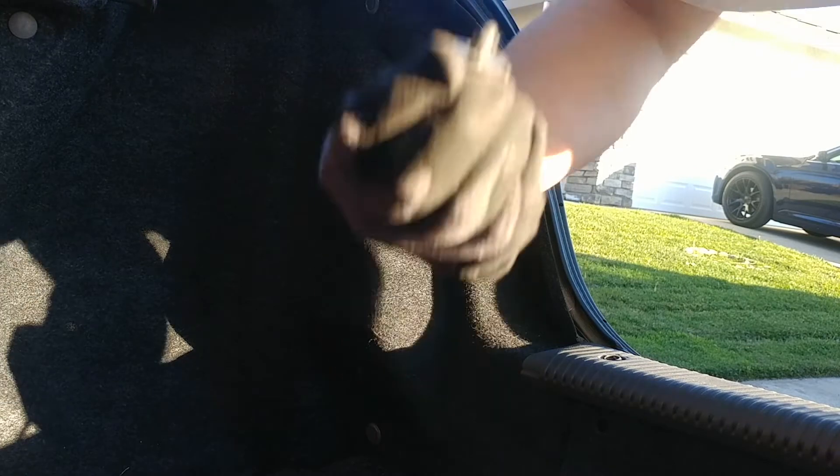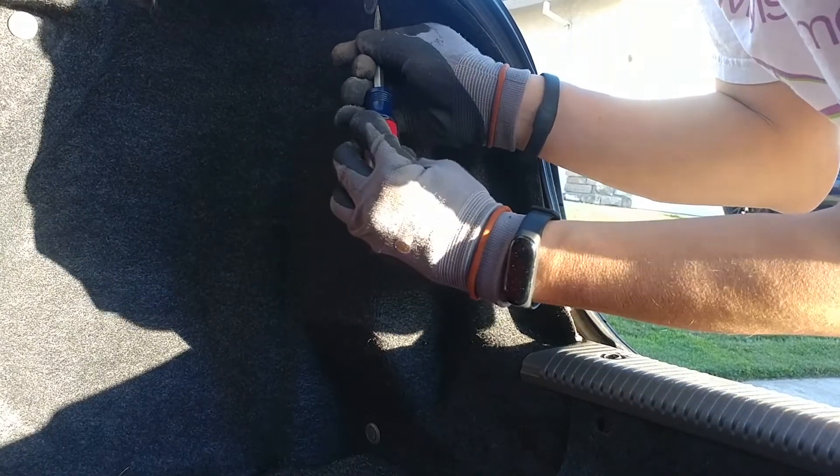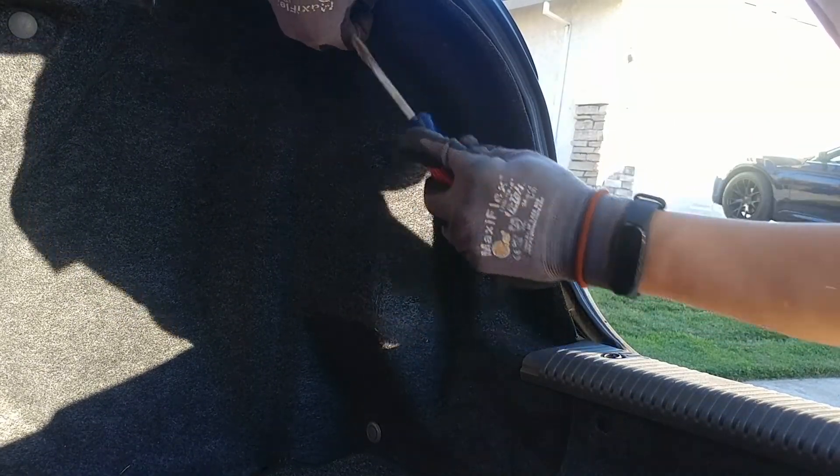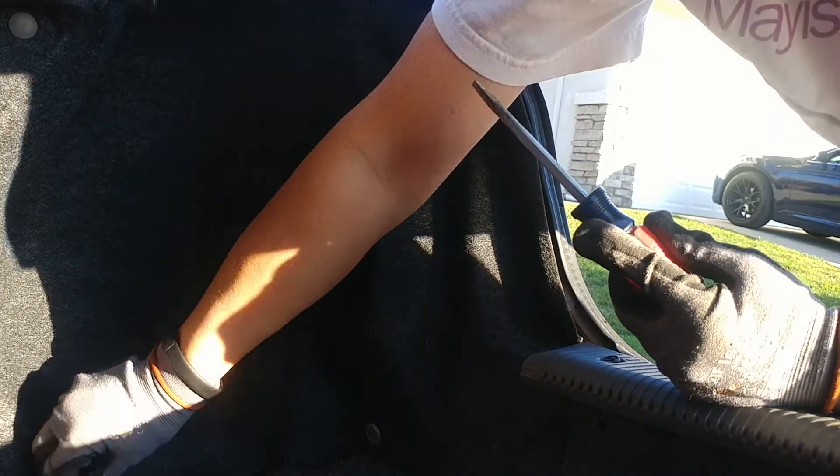Same thing on this side — use my Phillips head right here, it pops up a little bit. Popped it out. Now try these plastic fasteners, pull them out. There are two more here and there was one more down here too, but it's not here anymore. This side is actually a little bit broken, that's why it's a pain. Got it off.